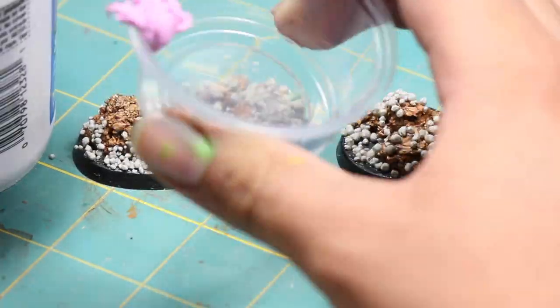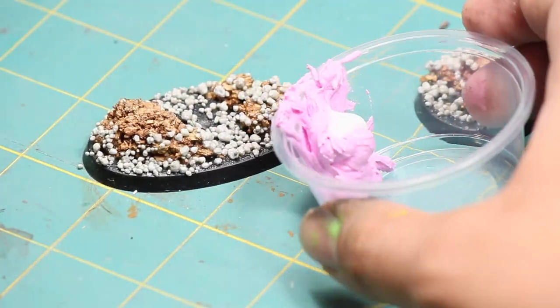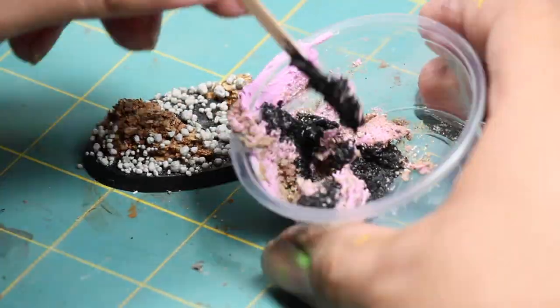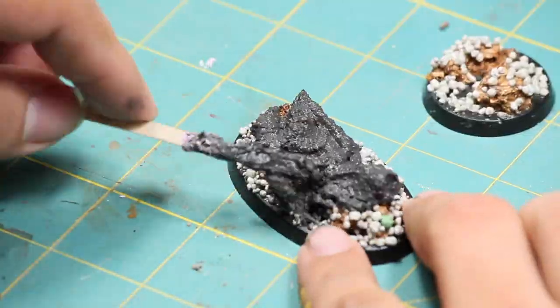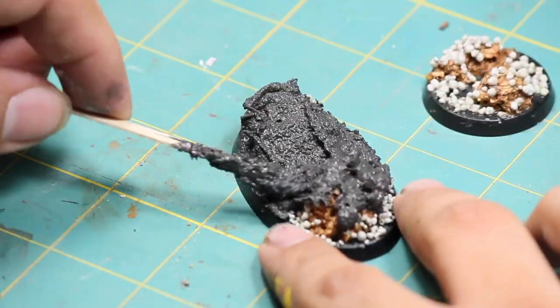Once that was dry, I whipped up a batch of texture paste, mixing together some wall spackle, Elmer's glue, fine grain sand, and black ink. I then applied this mixture to the base and used a damp brush to help spread it across the base and smooth it out.